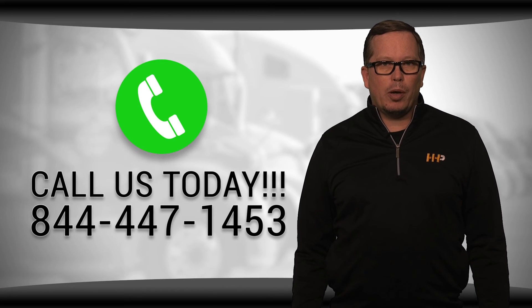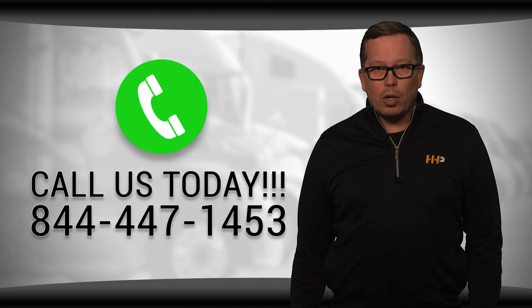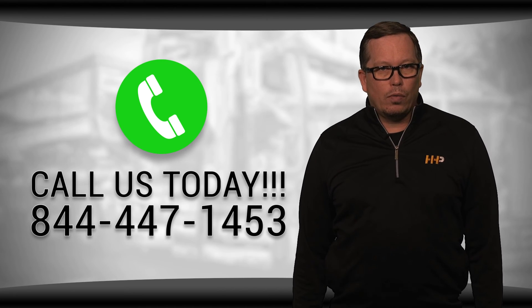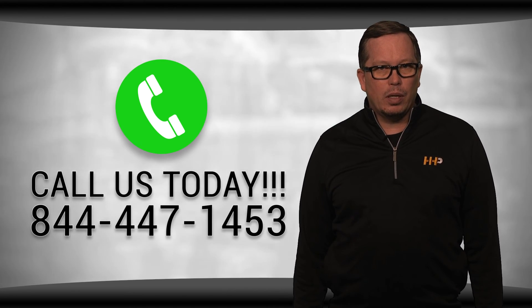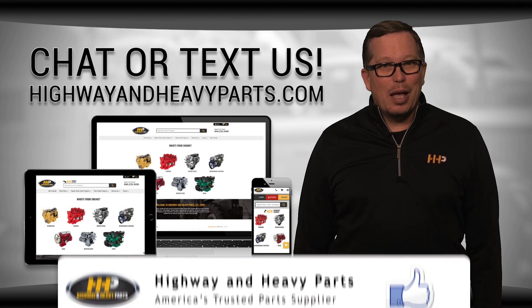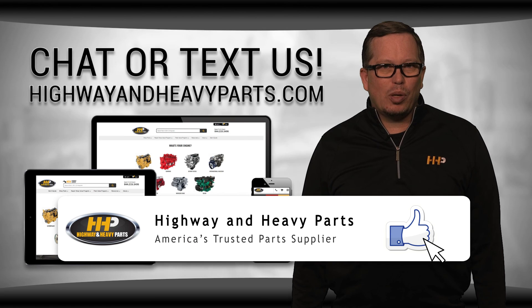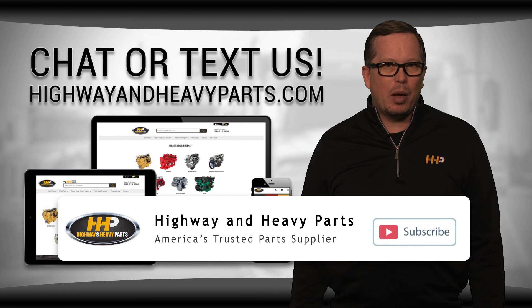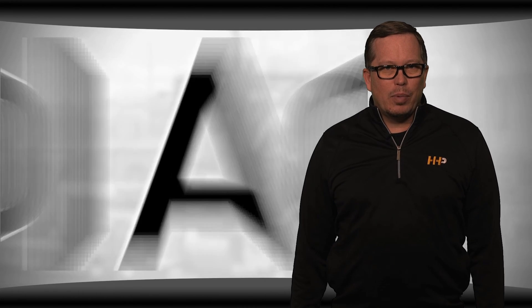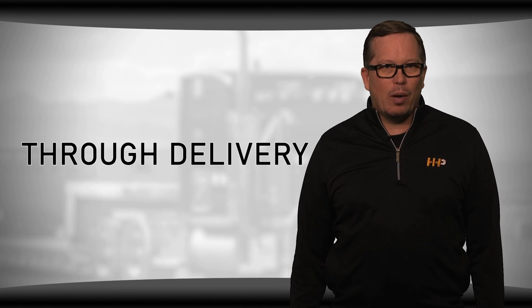So if you're looking for affordable OEM quality diesel engine parts with expert advice, we're here to help. If you have any questions about your camshaft for your ISX, you can call us or any of the ASE certified parts technicians at 844-447-1453, or you can chat with us online at highwayandheavyparts.com. Be sure to like this video and hit the subscribe button on YouTube and Facebook to stay up to date on all the news and information from HHP. From diagnosis through delivery, we're Highway and Heavy Parts.